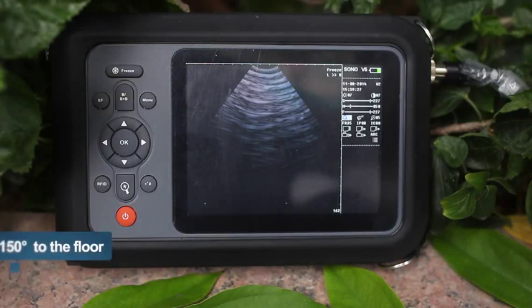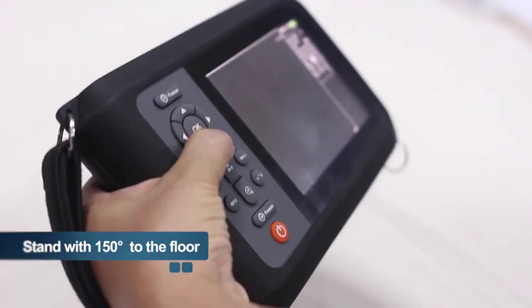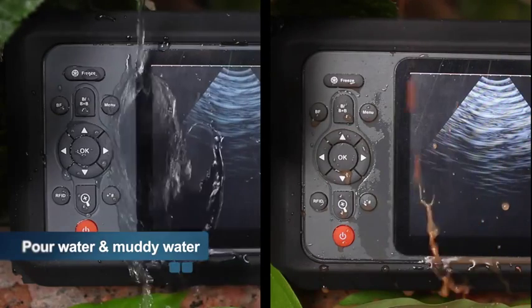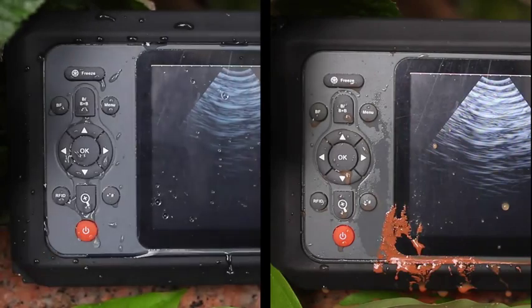First, we make the device stand with an angle of 150 degrees to the floor — the operator's single hand grip angle. Keep the device on and then pour 100ml of water and 100ml of muddy water on the surface of the device.